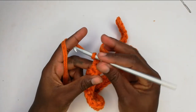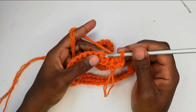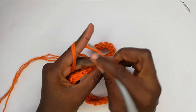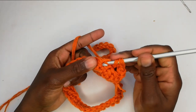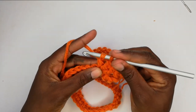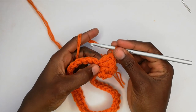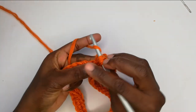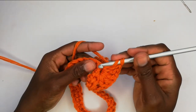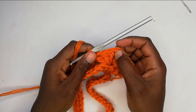To begin row two, I'll yarn over, make a chain, and turn my work. In this first space I'll work one single crochet, then skip the next three spaces. In the fourth space I'll yarn over and work a double crochet — that's one. Yarn over going to the same space: pull up a loop, yarn over pull through two, yarn over pull through two. Yarn over to the same space again for a third double crochet. That's a total of three double crochets in the same space. Then I'll chain one and work three more double crochets in that same space — giving six double crochets with a chain space between.